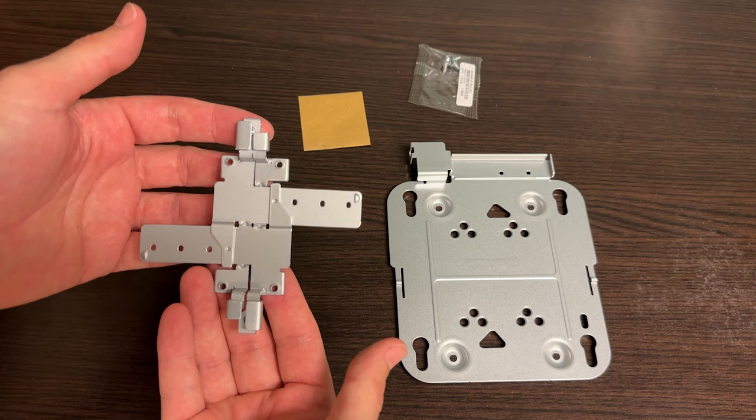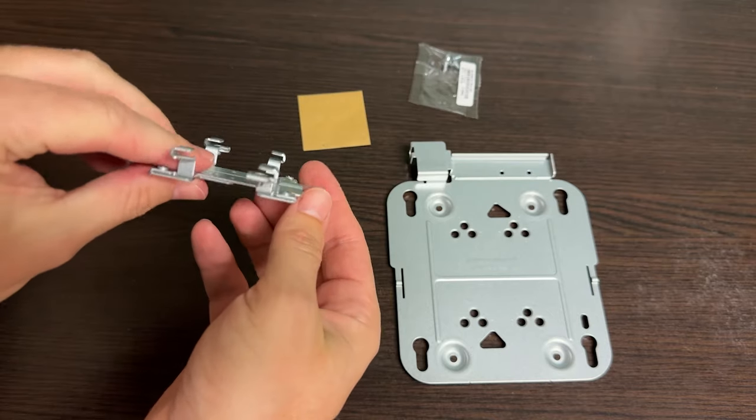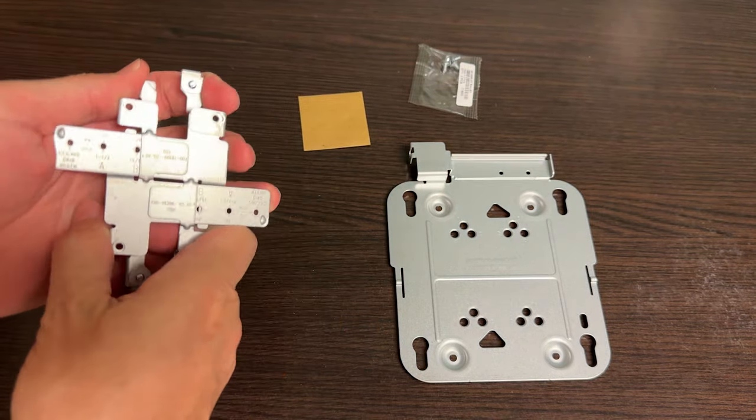The smaller part of the mounting bracket is pretty simple. You just slide the two halves away from each other to create an opening so that you can fit these teeth around the ceiling grid. Then you just slide it back together so that it holds onto the ceiling grid.